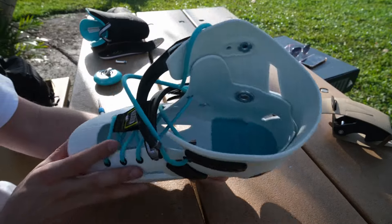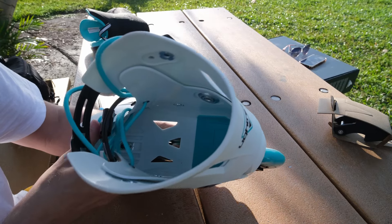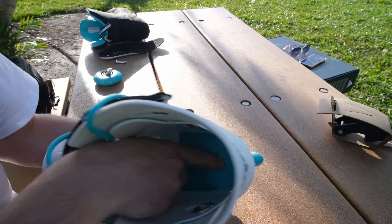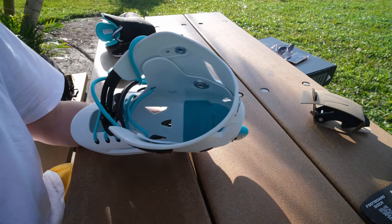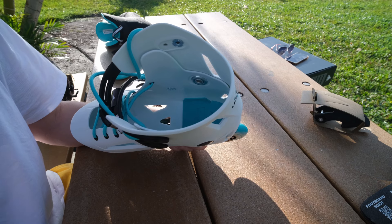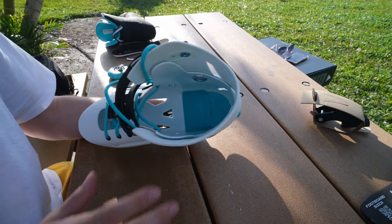So let's look closer at the shell. We have a lot of holes, and here is the anti-shock system — it's a rubber piece. It helps when you jump and land, or if you skate on bad surfaces.